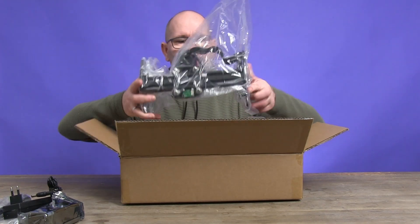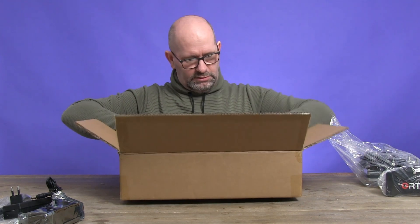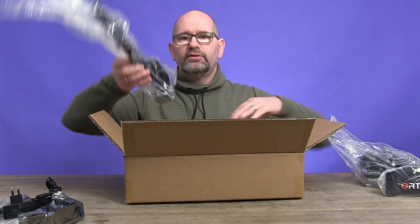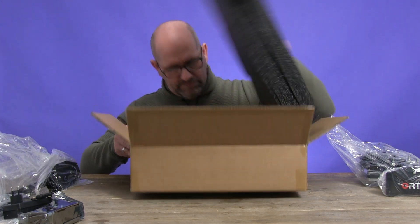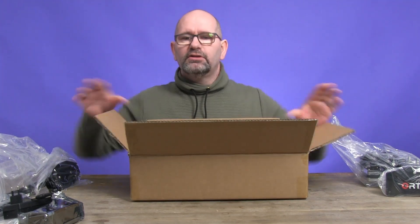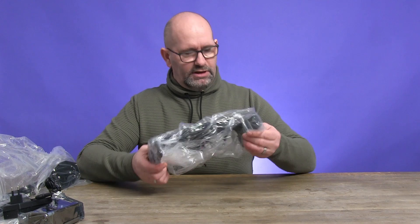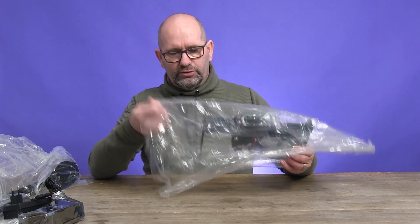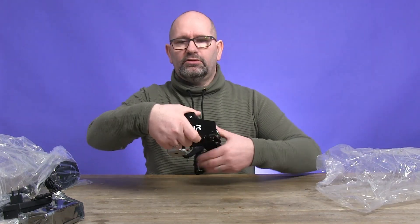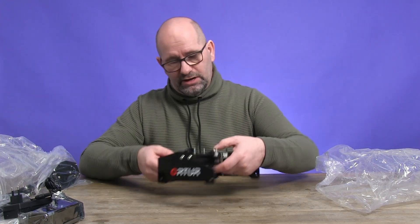Then there is the lower gantry, and here we have the upper gantry. The box is now emptied. Looking at the lower gantry — it says 'Author' on the side, so you can't be mistaking this is the Author and not the NeJ that I also have.